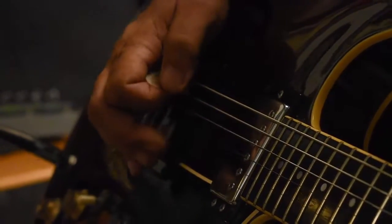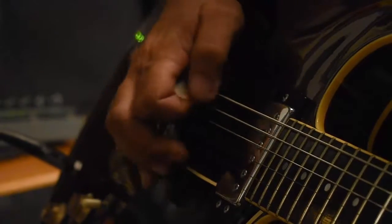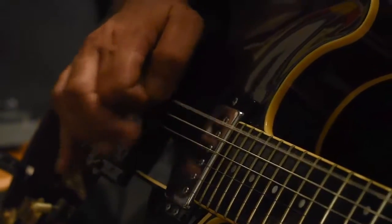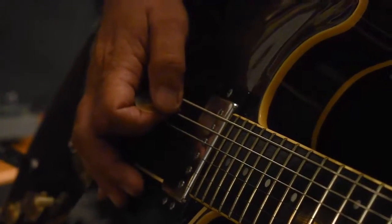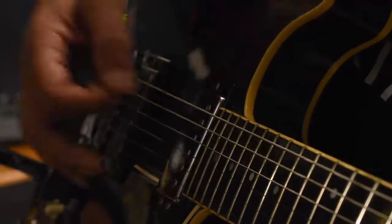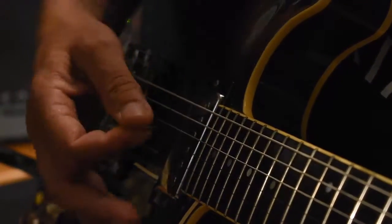We also have far better pick control. So we can work on single strings. We can zero in on specific chords. We can make bar chords sound nice and pleasing rather than harsh.